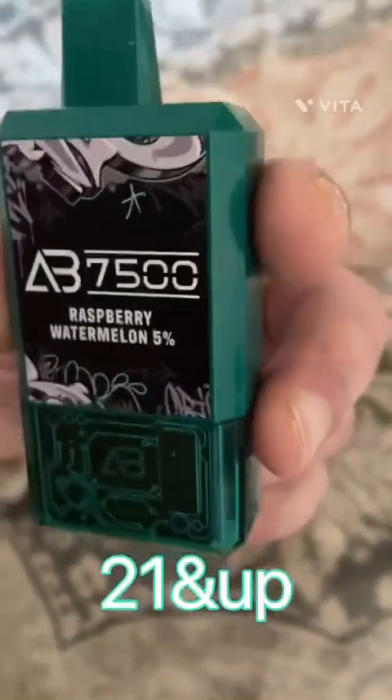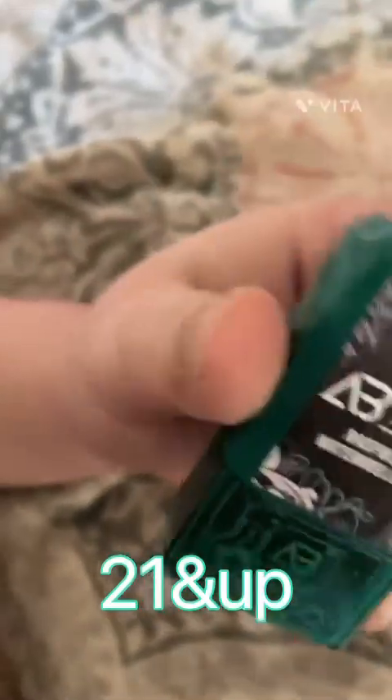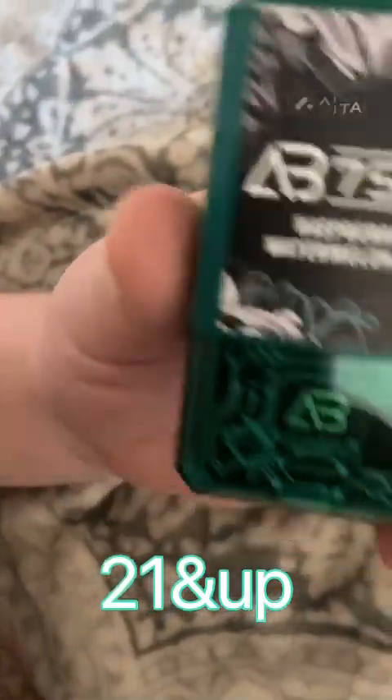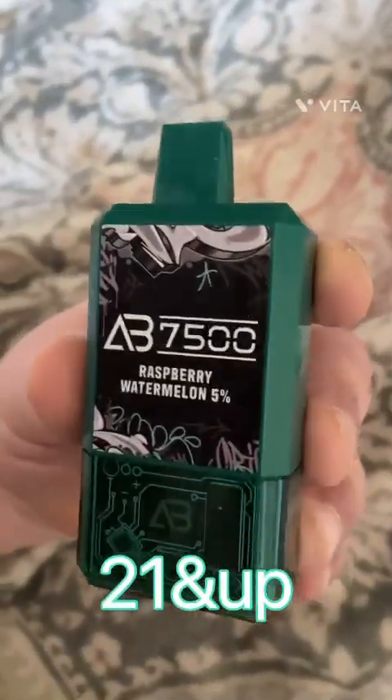I love that flavor — it reminds me of the old sticks of air bars, the air bar luxes, the light-up ones. Everybody used to rock those back in the day. Yeah, that tastes just like that. Oh man, brings back memories.